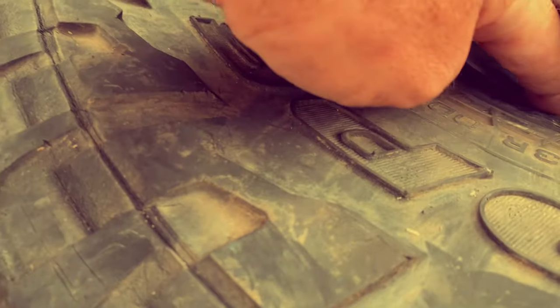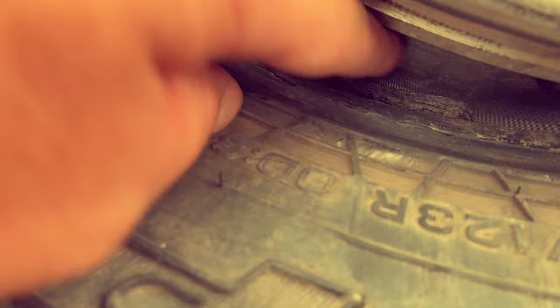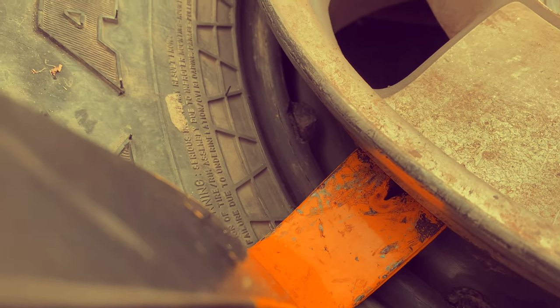On the inside of the bead, it is separated — see that? I believe I found my slow leak. Maybe it's got another spot back here too.